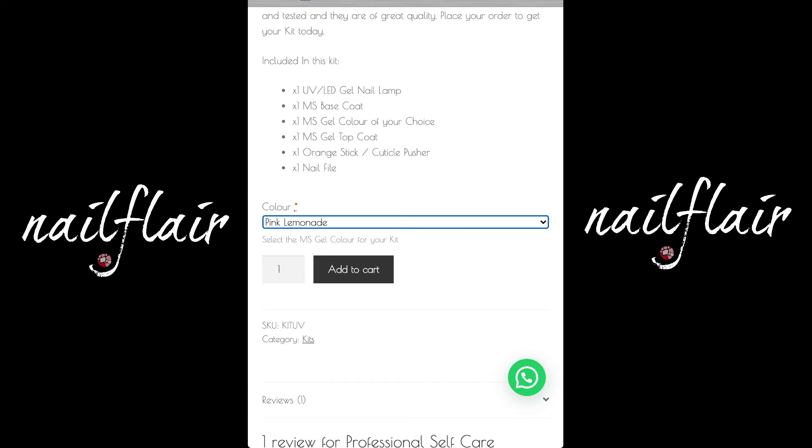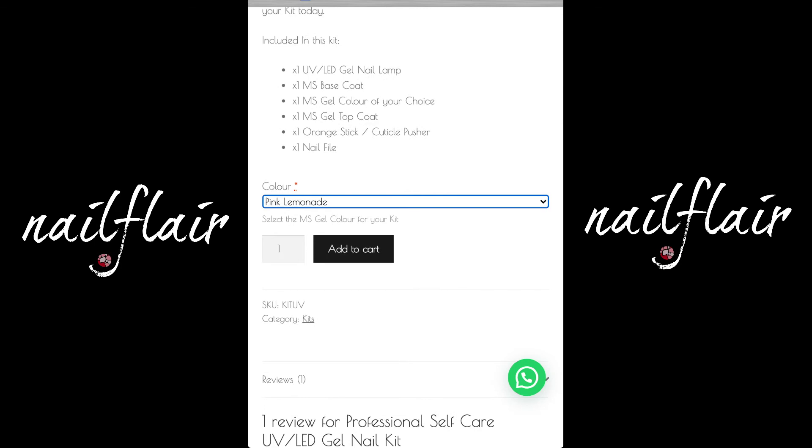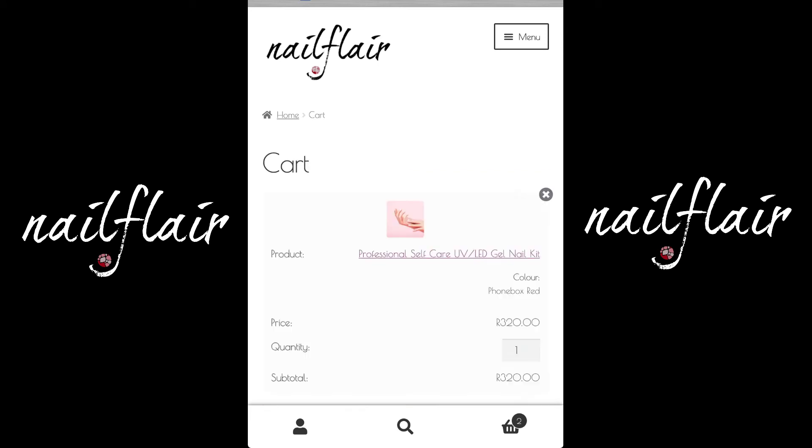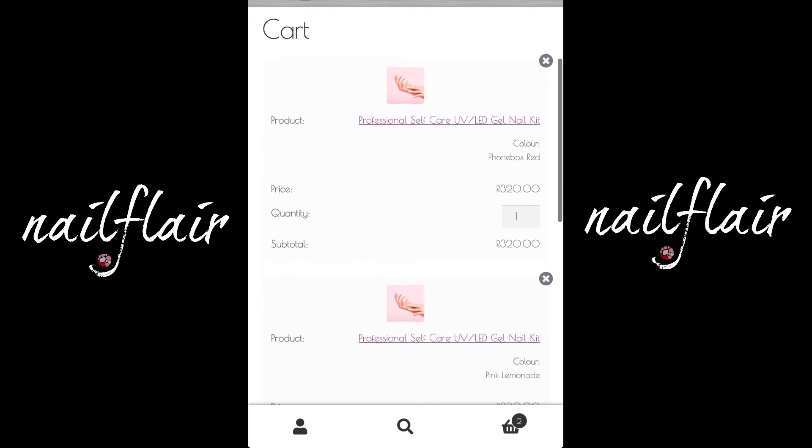Select your colour and then you're ready to add to cart. Tap on the black add to cart button and you'll see a green bar come up that can take you to your cart. This is our cart — at this point you can adjust the quantity of the order.